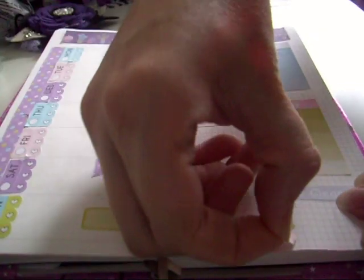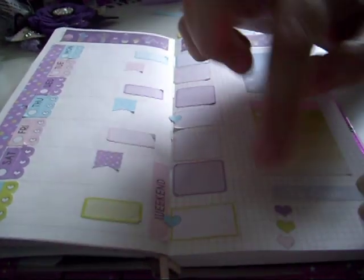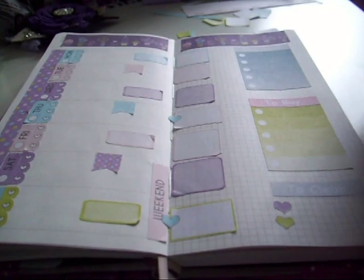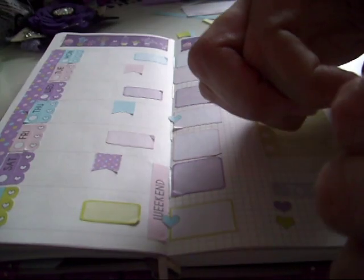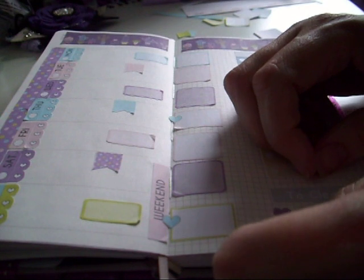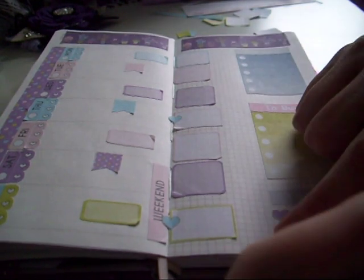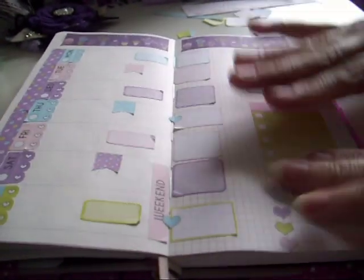Down at the bottom - it's off slightly, it's off even more. This is where tweezers would be great if I could find mine.